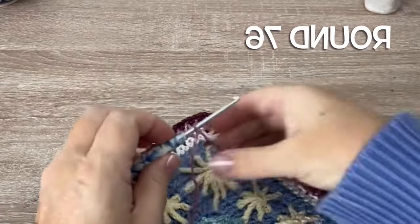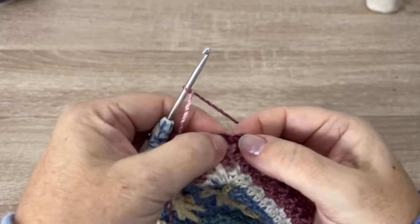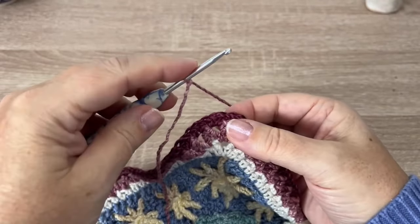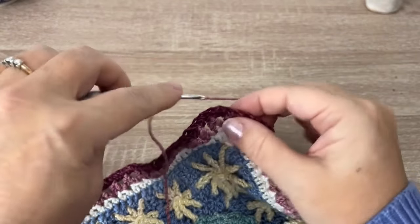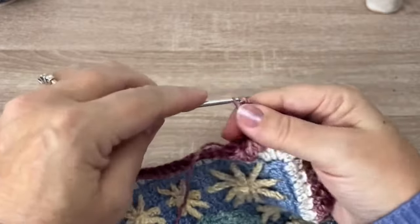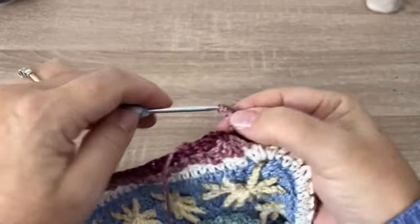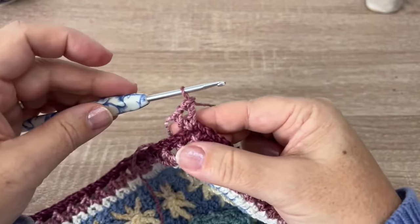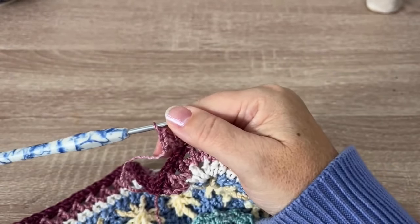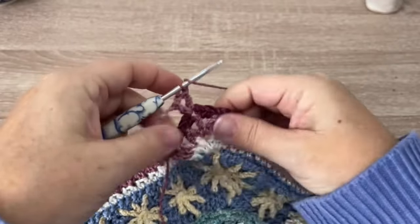Round 76, using color A again. We're going to start in one of those corner chain one spaces that's above the double crochet. We'll place a double crochet in that chain one space, chain one, and double crochet — this chain one we just made is our new corner. Then we'll chain one. We're working those double crochet two together stitches again this round.